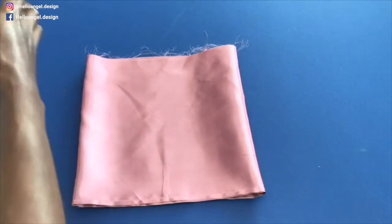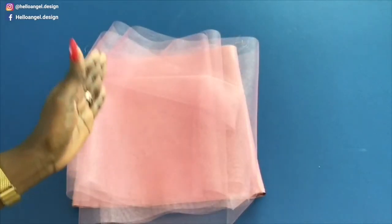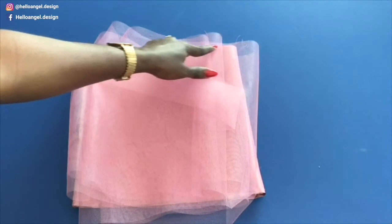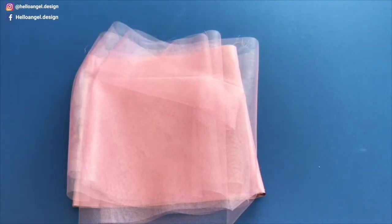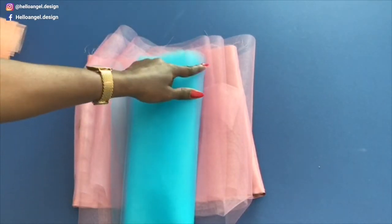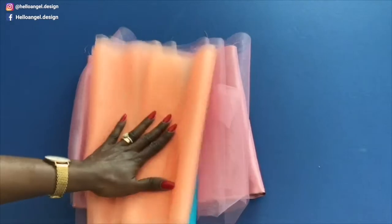Do the same thing with the tulle fabric. If you're using just one color, go ahead, set your sewing machine to the longest stitch, and gather it. If you're using multiple colors, you have to do the same thing — set your sewing machine to the longest stitch and gather them all around.